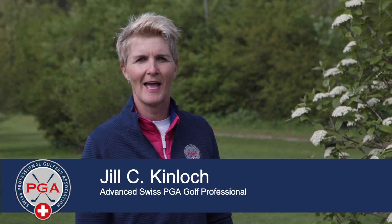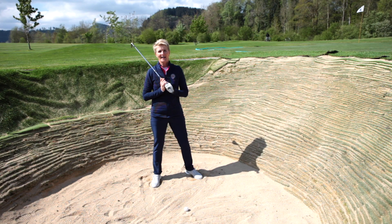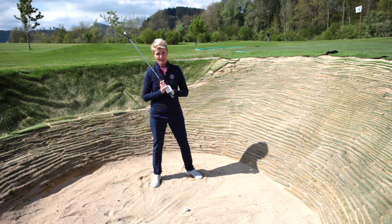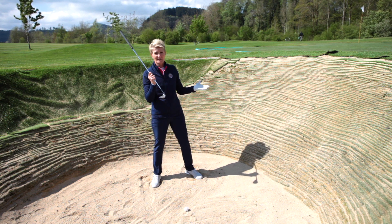Hi, my name is Jill Kinloch. I'm an advanced member of the Swiss PGA and I'm here in John's Golf by Wiel in St. Gallen. In order to be a good bunker player, you've got to have a good setup. I've chosen three vital points in the setup that I think are so important to having better results out of the bunker.